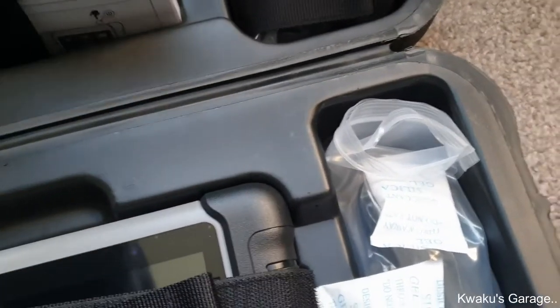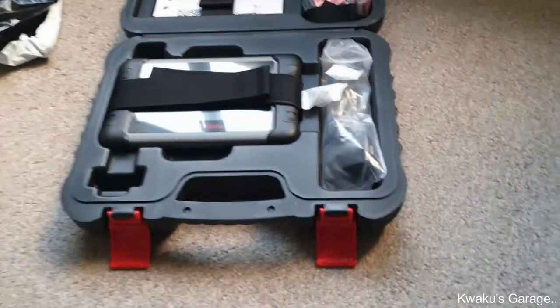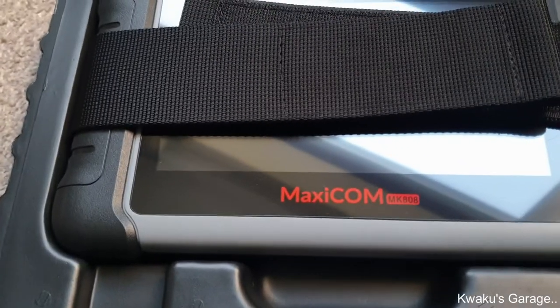That's your user guide and quick reference. I'm going to have a play with it over the weekend. First I need to charge it, then register and update.